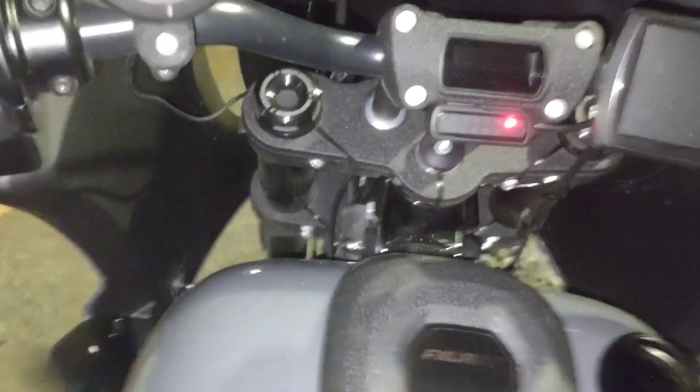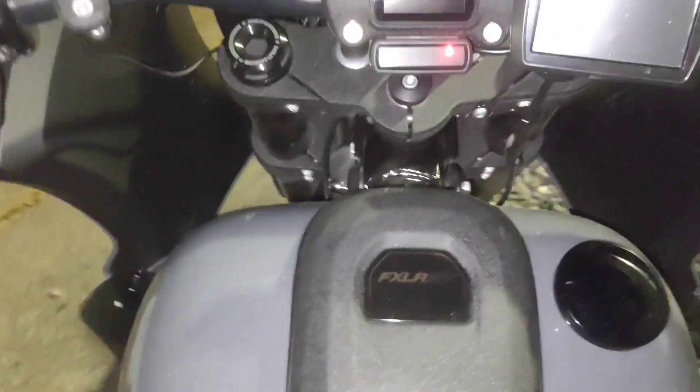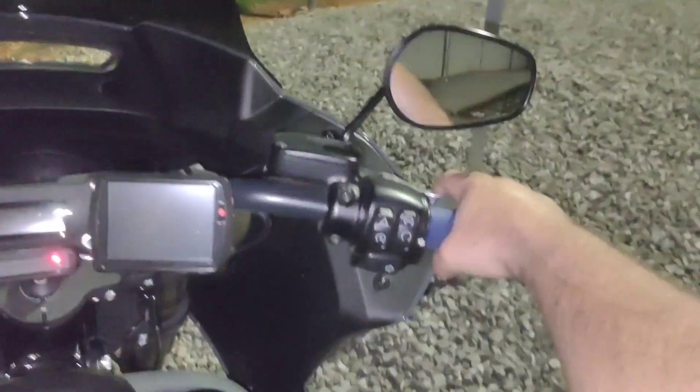It feels pretty comfortable. It does not have forward controls like the Breakout — controls are up here. I like it but I don't like that. It's kind of in between a crotch rocket and a Breakout. You're sitting straight up though, and the handlebars aren't too far.